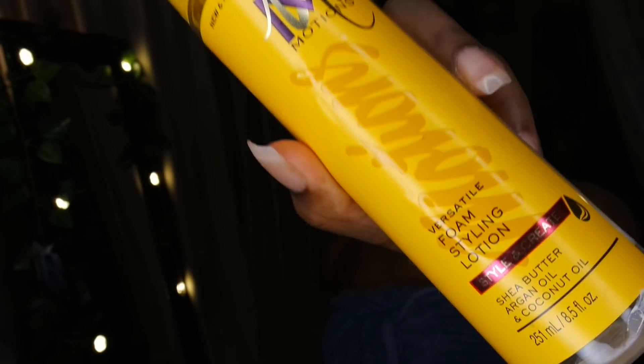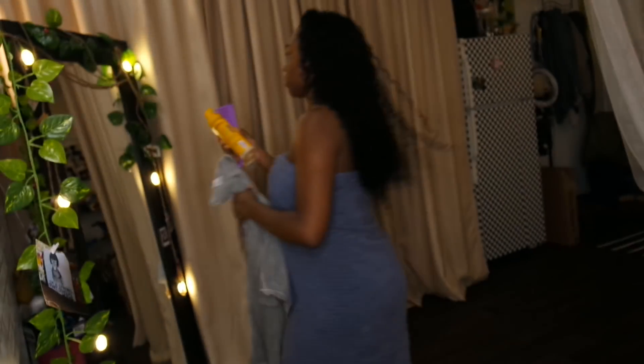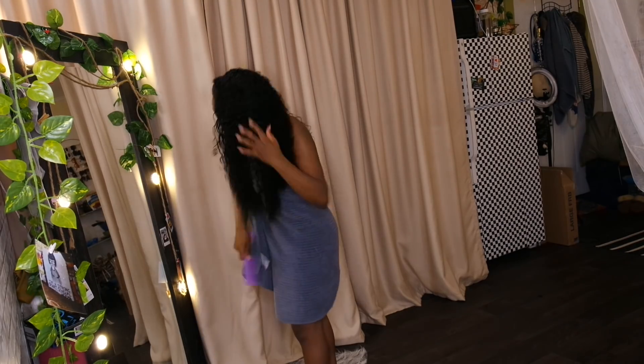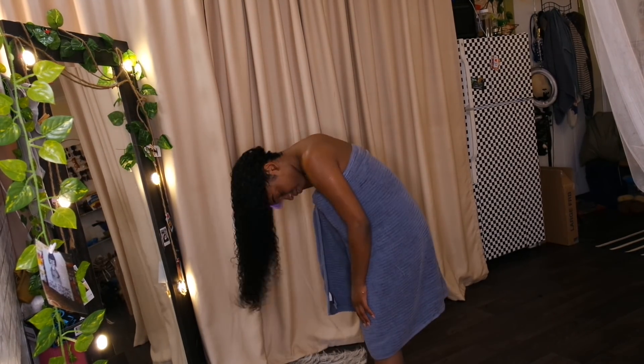I usually flip my hair back, then I take my leave out and comb it into my wig. Then I take a wide-tooth comb and detangle my hair a little bit more. Then I take some styling mousse — this is from Motions I believe — and some Shea Moisture oil spray. I also use my Diva Curl towel, which I actually just bought to make this routine faster and more convenient.